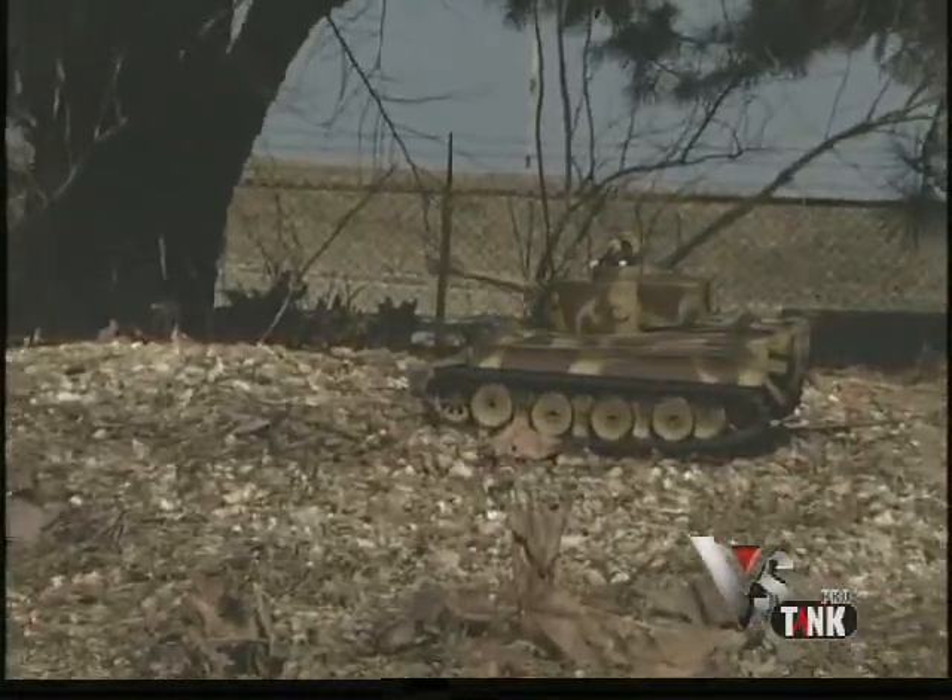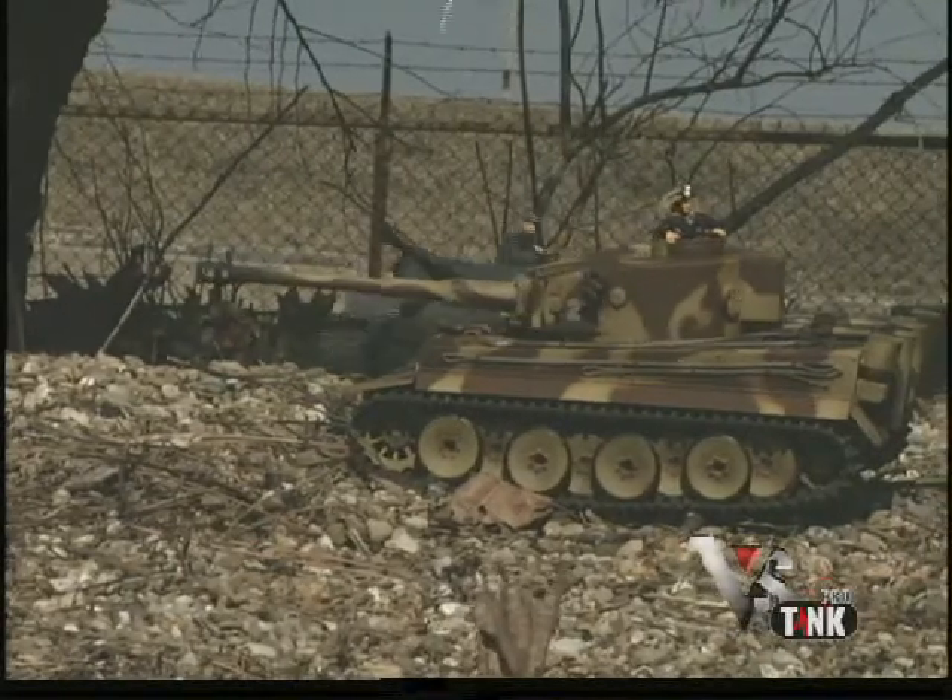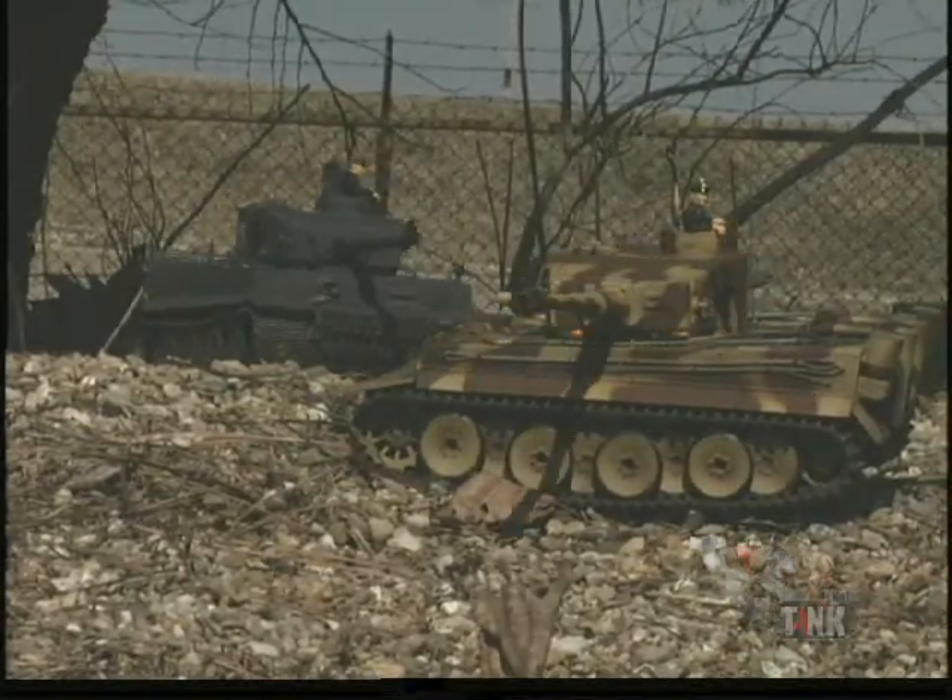Up to six tanks can do battle at the same time, so test your fighting skills by taking command of your own Tiger I battle tank.